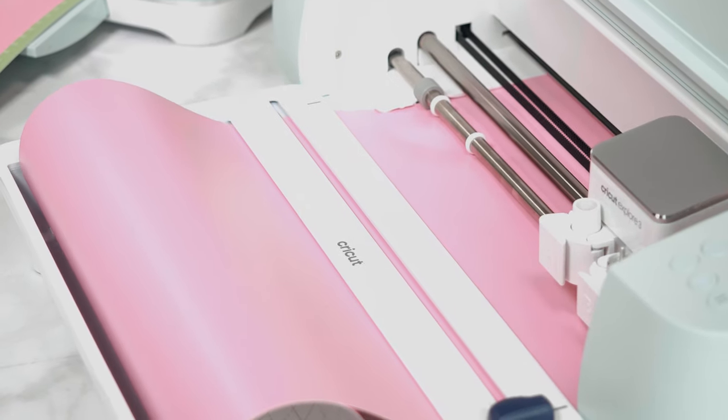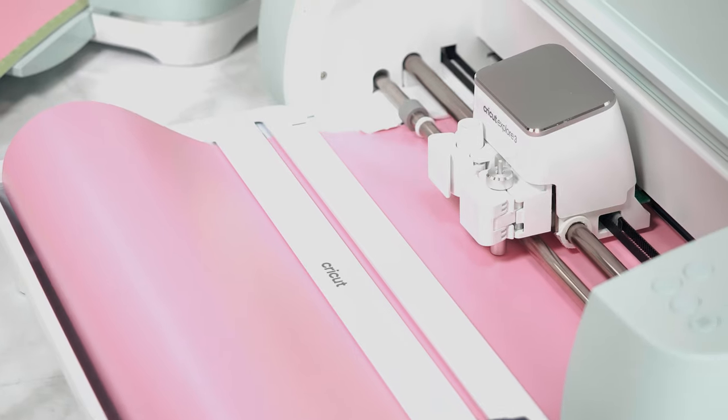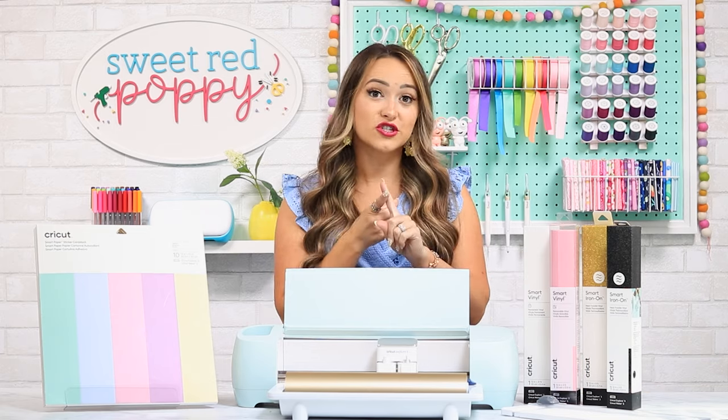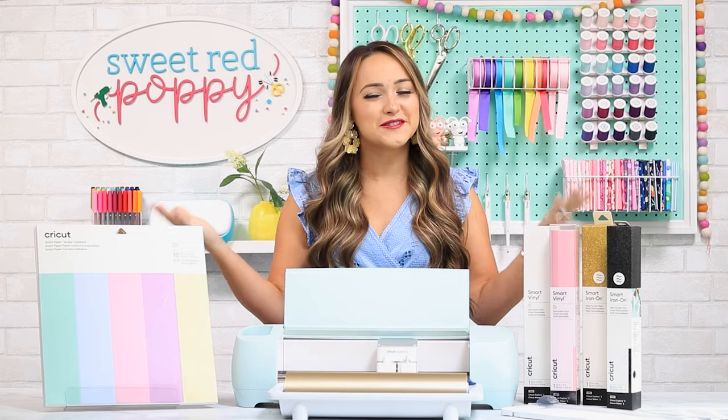With our previous machines, we were always limited to a cutting size of 12 by 24 inches. With smart materials, you can cut all the way up to 12 feet in one go. This is perfect for really large wall decals, porch signs, and even making group t-shirts. Just keep in mind your machine will need at least 6 inches in length to load the smart material. If you have smart material scraps smaller than 6 inches, you can place them onto a cutting mat and still use them.